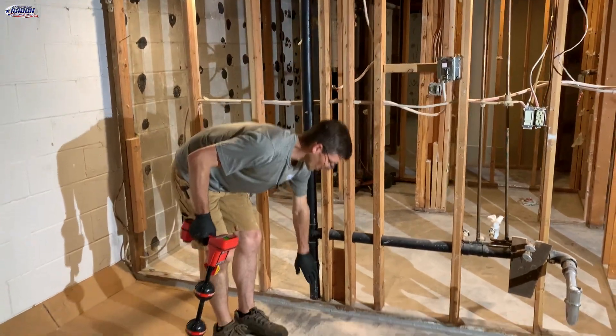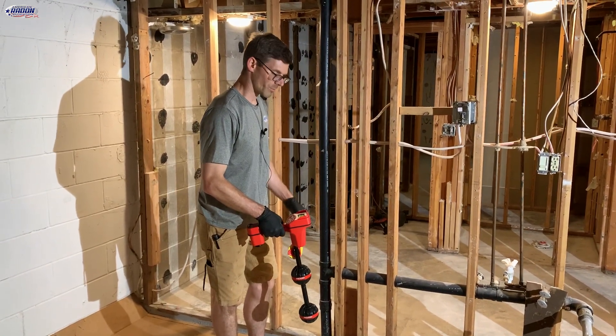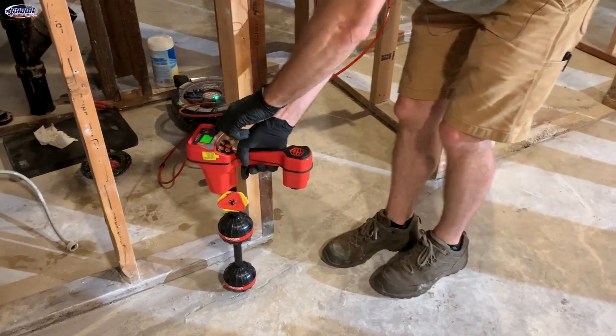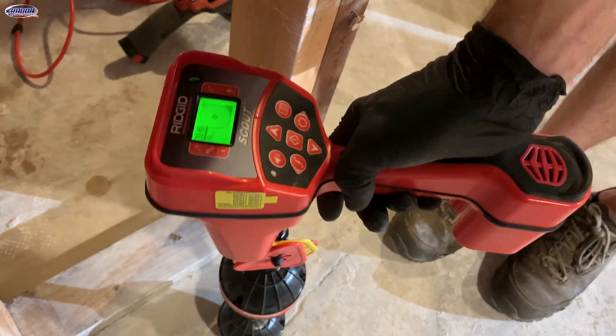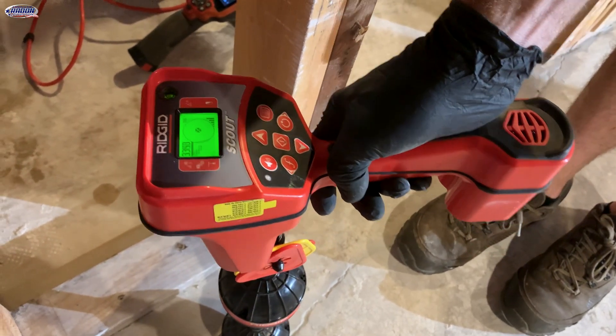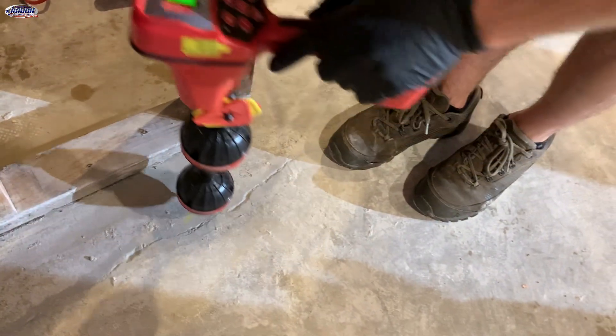So my camera is right below here. I can't get directly over it — I'd have to move it a little bit, but then I could get the depth. See that little ball? This number is like 3,000 something — that means the signal is stronger. So I find one of those and I can mark where it is.